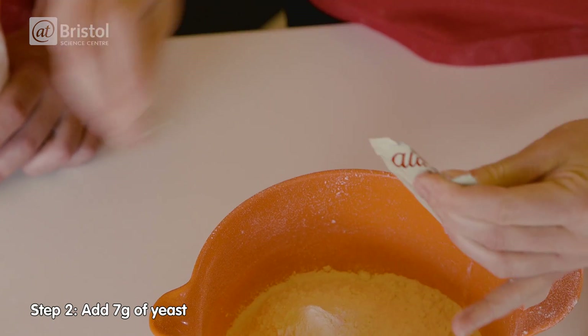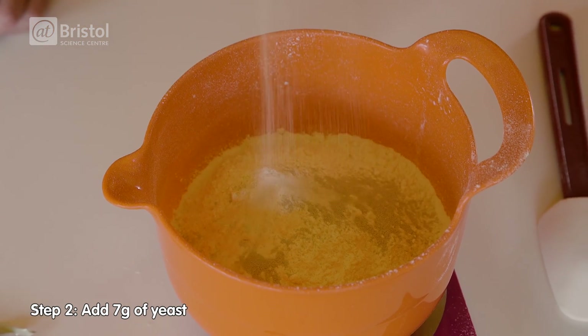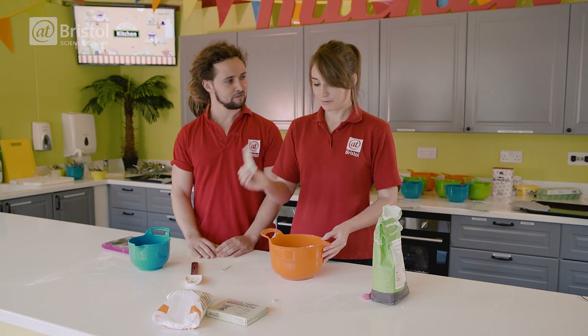What is yeast? So yeast is a small, single-celled organism. So this is living? This is living. That's really strange.